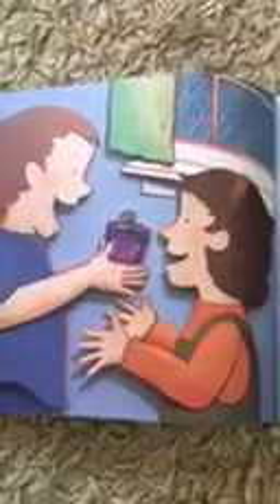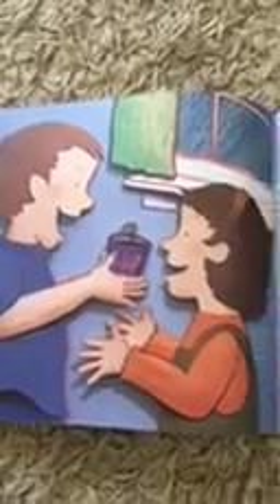Sorpresivamente un día, vi algo verde saliendo de la planta. Mi frijol estaba creciendo.